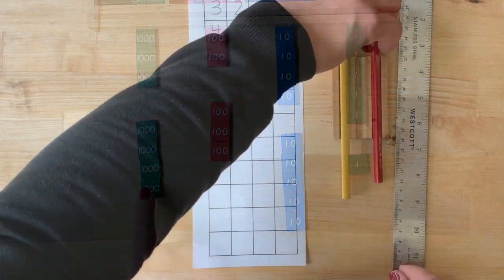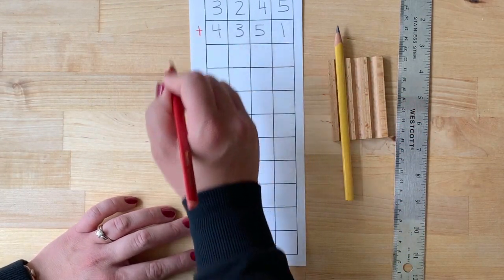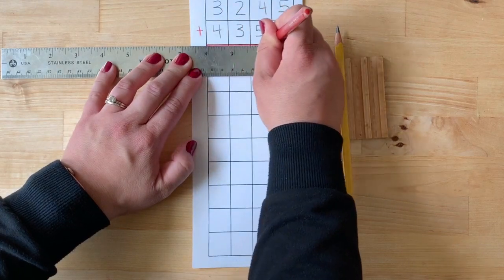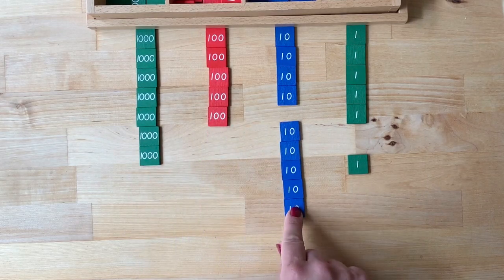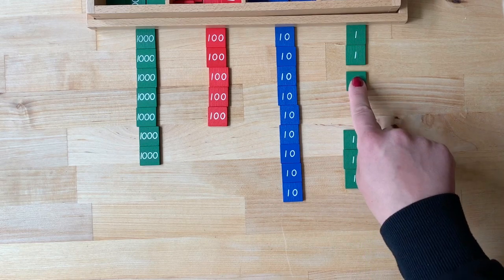Now introduce the symbol for addition — we call it PLUS. With the help of a ruler, create a line underneath the second addend. This line indicates the equal sign. Now find the sum and record the answer. Remember to always begin counting with the units.